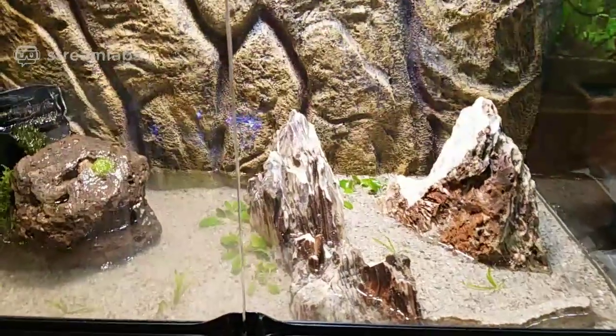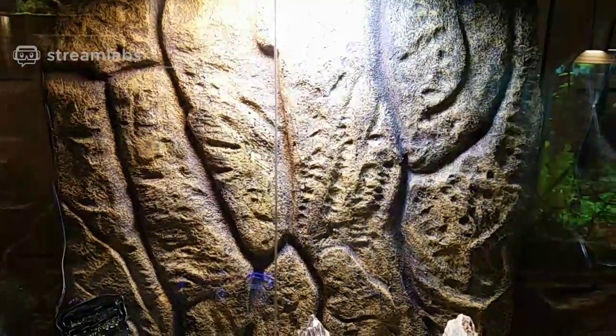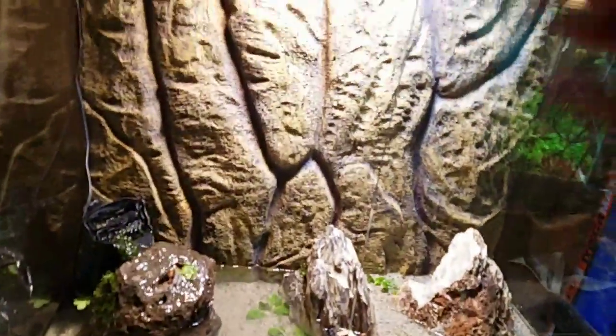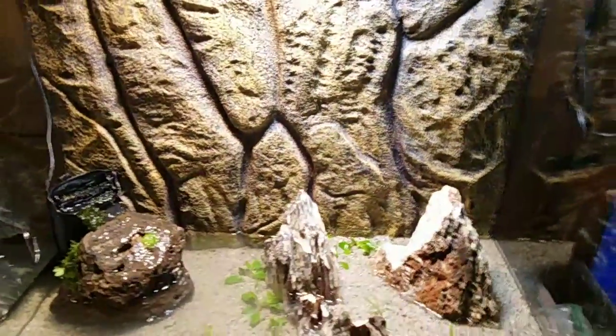There are no mudskippers here yet. This tank is tall — I think it's one of those Zoommed tanks. You can see it's one of the big ones; it's got big windows on it that open up, and this side also opens.